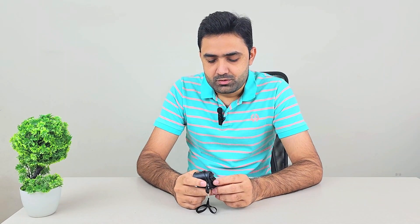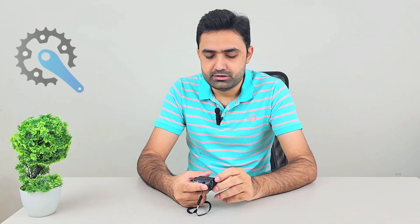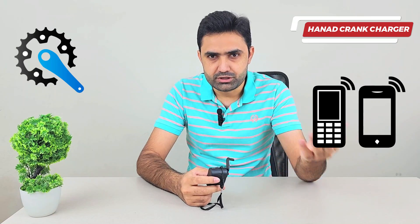Hey guys, today I'm going to share a very interesting gadget that I found online. It's called a hand crank charger, and what is unique about this charger is that it charges using rotational energy. You bring this handle out, start rotating it, and it will start generating electricity that you can use to charge your devices.